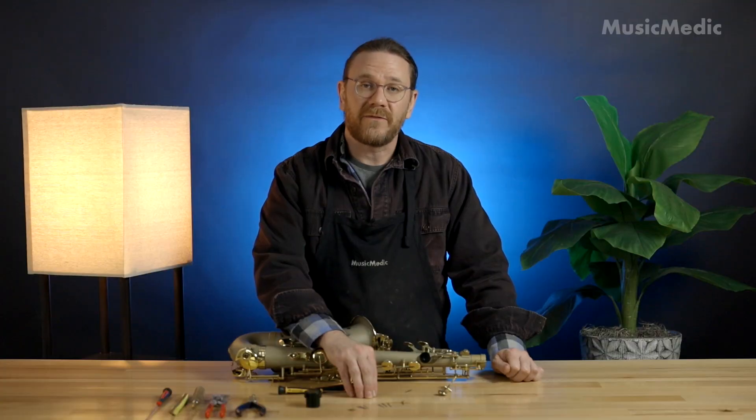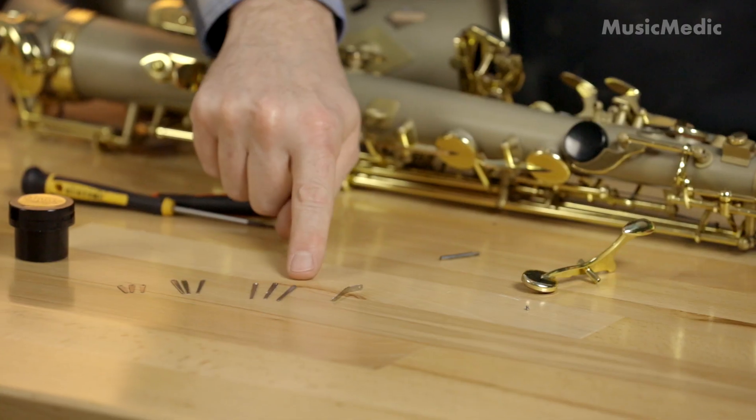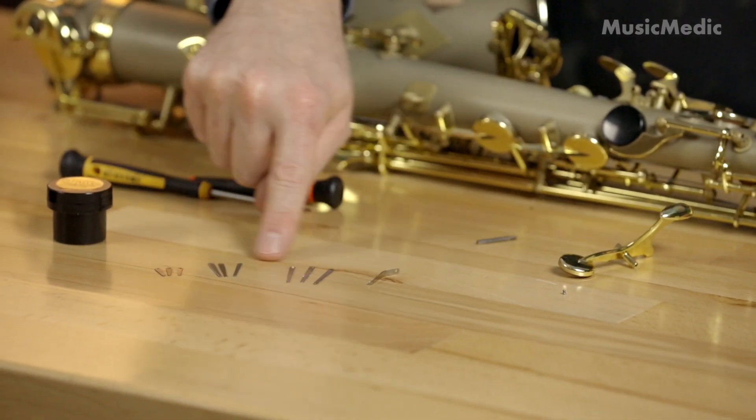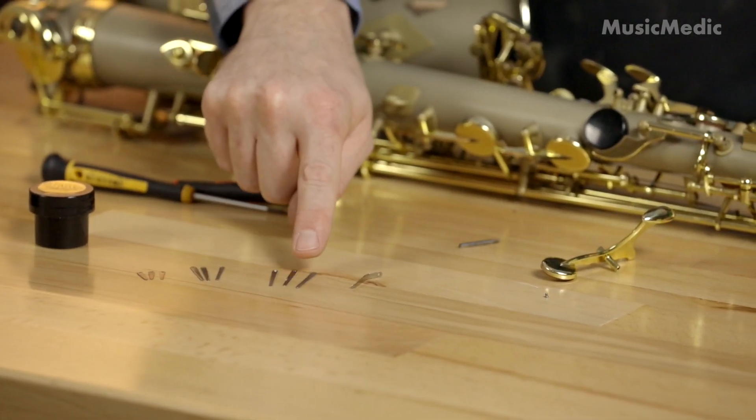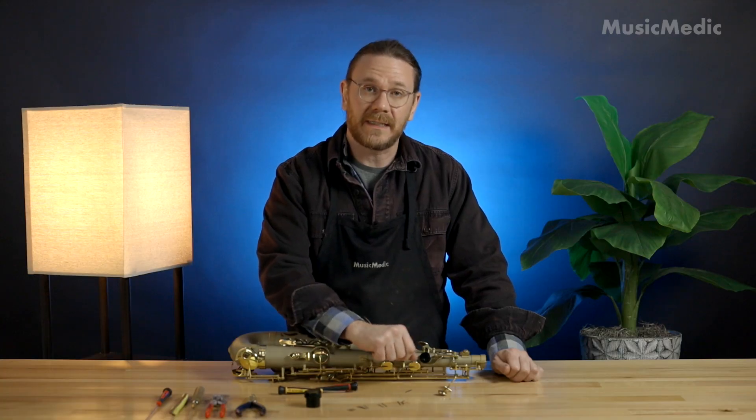Now I'm going to need to pick out a flat spring that's not only the same length, but about the same thickness. You can see here I have a selection of Music Medic flat springs. I'm going to use this one right here — not only is it the same length, but it's the same thickness as well.